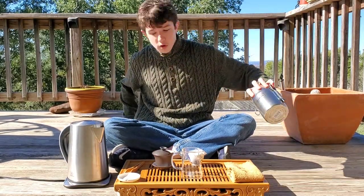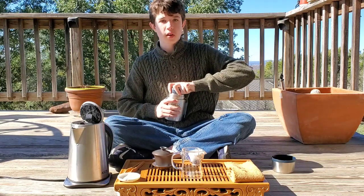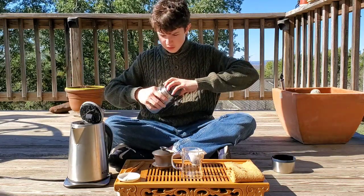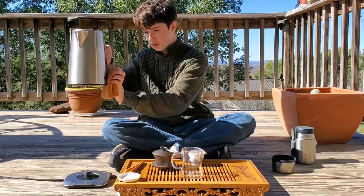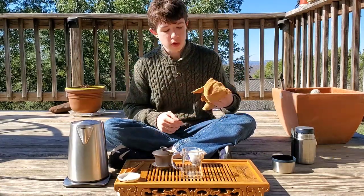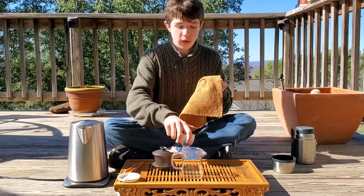I've got extra water here so I don't have to go inside to refill the kettle. This tea towel is amazing by the way — so absorbent, dries overnight easily. I didn't realize how good tea towels were. You need to be able to wipe your cup off — it's real nice.